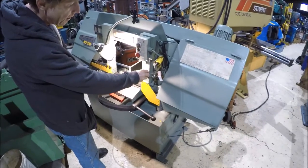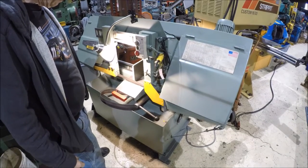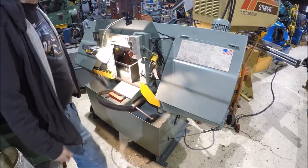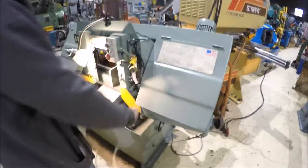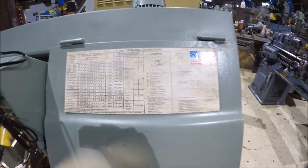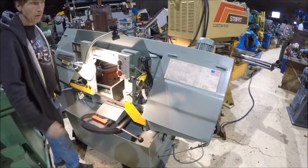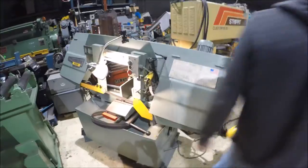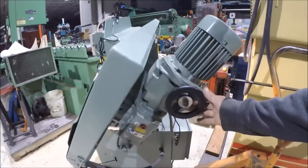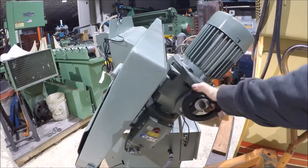I'll just let it feed down and it'll shut itself off automatically. It has a nice blade speed cutting chart. One really nice thing about this machine is the variable speed control — it has a heavy-duty gearbox where you can change the speed. Let's run the speed up.